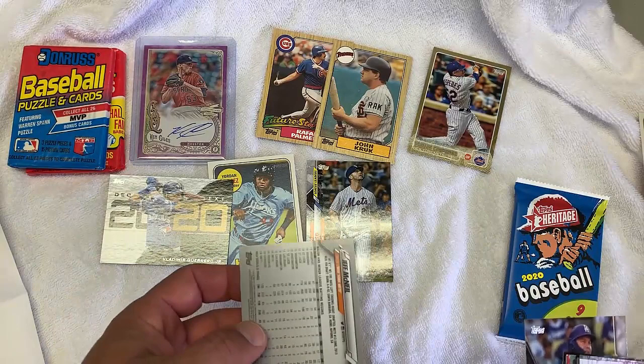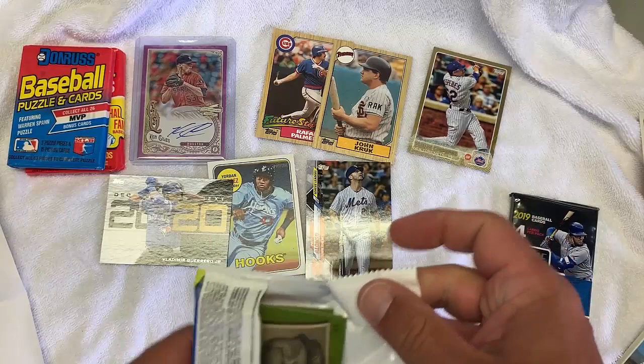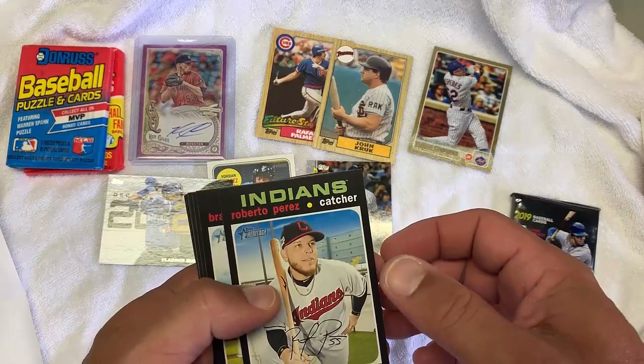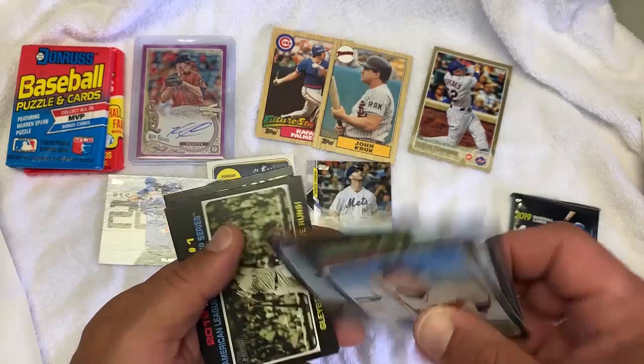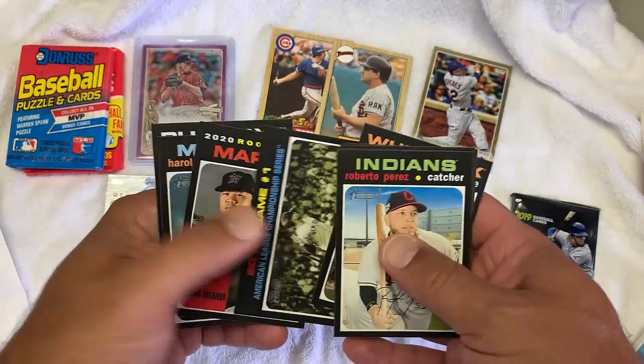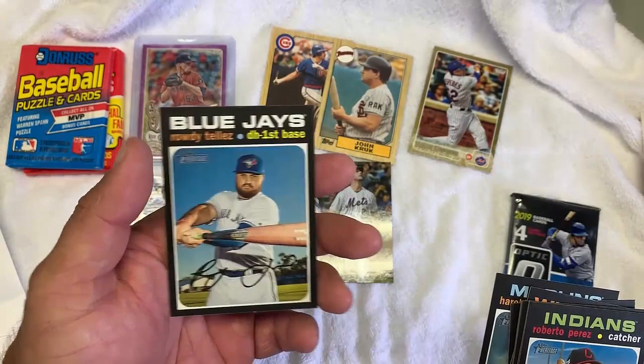This is the 2020 Heritage. Basically all the same rookies we're looking for: Alvarez, Quino, Lux, Dustin May, Beau Bichette. God, another Brandon Belt. I'd love to get an autograph card or something. Luke Weaver. Yulmer Sanchez. Are those two cards stuck together? No. Marlon's Rookies — any of these guys good? Not on the list. I don't know those guys. And that's not his rookie. Nothing great there.